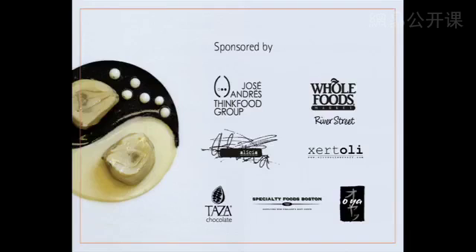The first thing I'm supposed to do is thank our sponsors. This lecture series has a rich list of sponsors: José Andrés's Think Food Group, the Alicia Foundation, Whole Foods at River Street — which is continuing to donate food for our undergraduate labs, please shop there — Zutoli Olive Oil, Taza Chocolate, Specialty Foods Boston, and Oya.